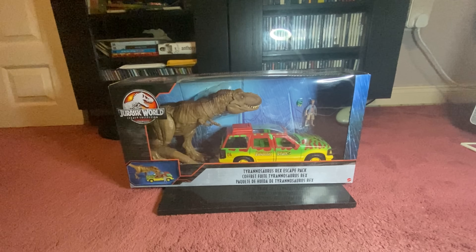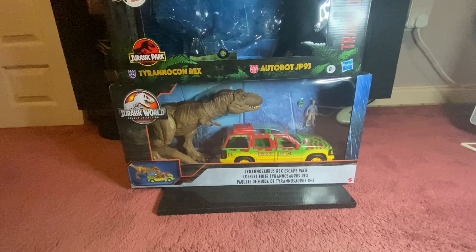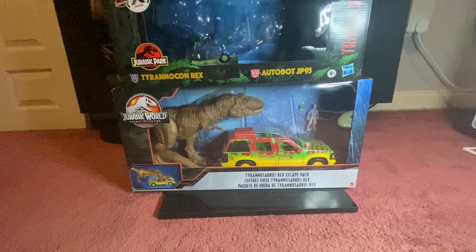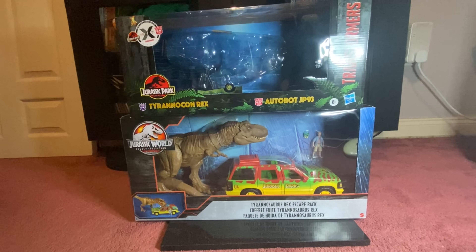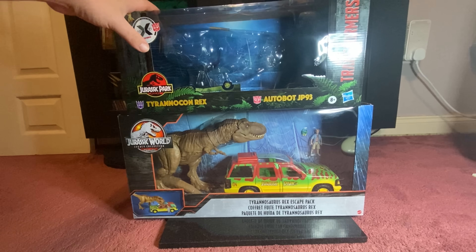The box art is actually quite reminiscent of this pack — it's the Transformers Jurassic Park collaboration, which I just reviewed not so long ago. You can see it's the same scene, both with the T-Rex crushing the car.